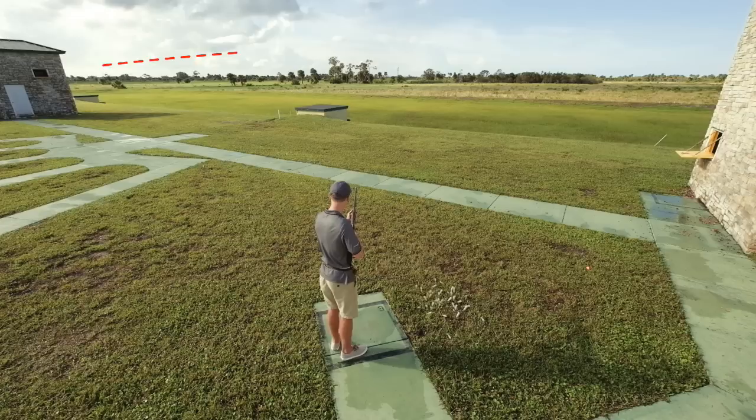Station six on the skeet field will be a high house clay first, then a low house target, and then a double.